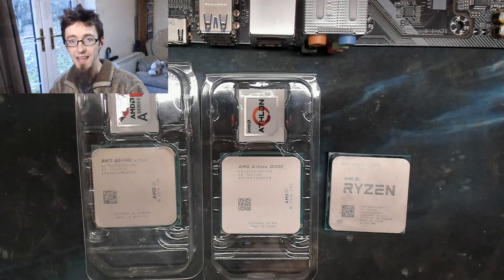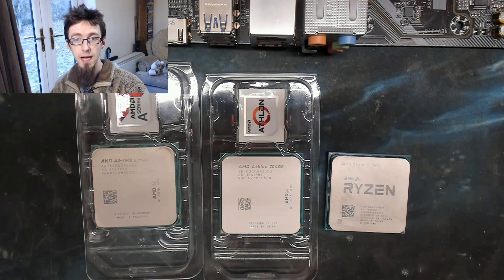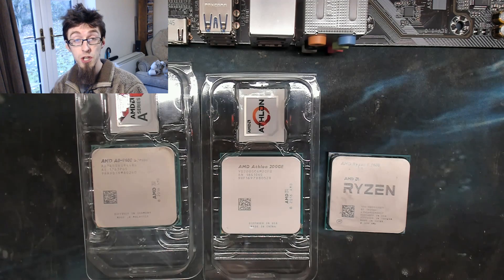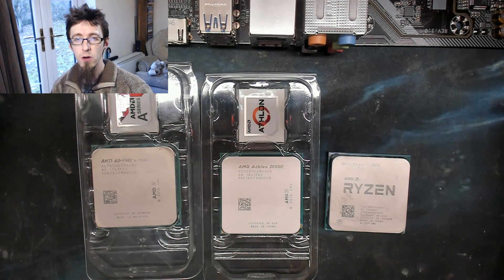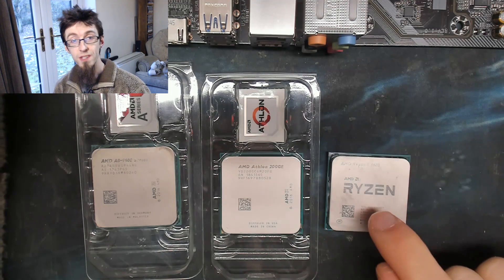Alright, so this is where I uncovered my mistake and the video kind of fell apart. As I mentioned, I use an A8-9600 CPU to flash AM4 motherboards. The A8 is an ancient CPU based on the old Excavator architecture — that's the FX series kind of deal. Normally that's a good thing for flashing because it means the chip will basically work in anything. However, a BIOS chip only has so much space on it, and in order to make room for new CPU libraries like Ryzen 3000, the older ones get dropped.